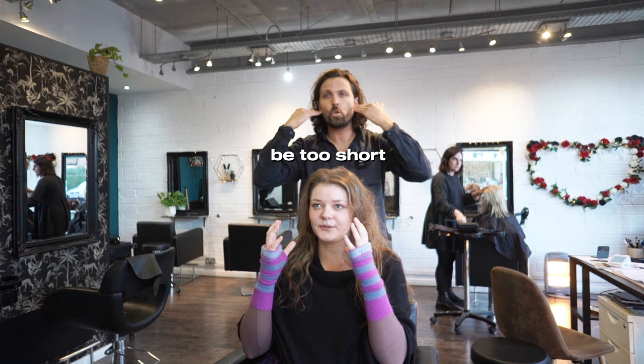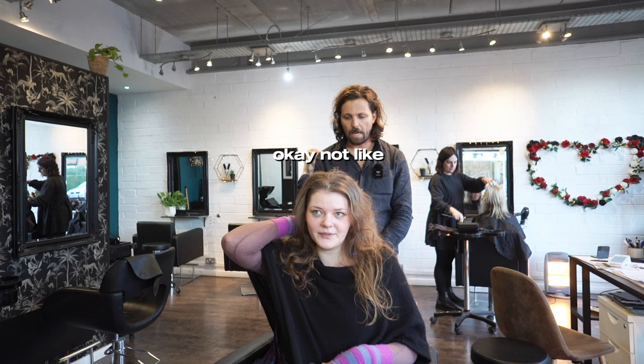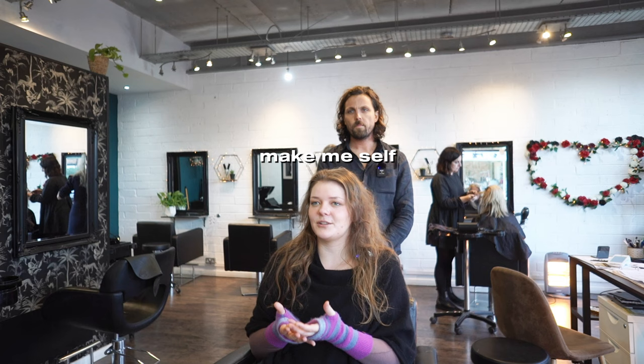I don't want it to be too short, and I've got a little bit of a hump — just enough to make me self-conscious. For the past ten years or so I've just done a messy bun on top.